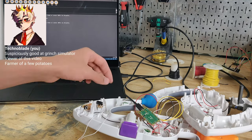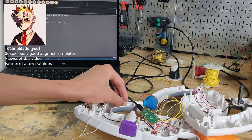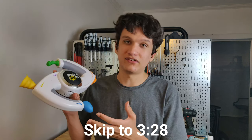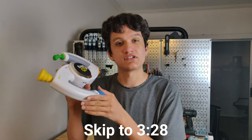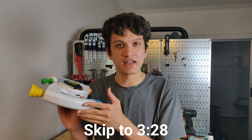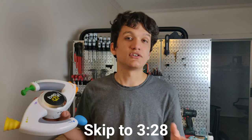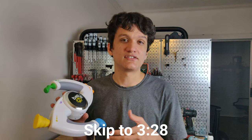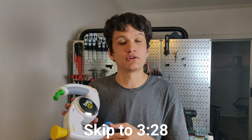Technoblade, that is all of the mechanical and electronic elements of this Bop-It controller. This means that all that's left is the programming, but because programming is boring, I'm not going to show you any of that. Instead, if you're interested, I'm going to talk a little bit about the vector math that went into the zeroing function. The zeroing function is the function that allows you to set the resting position of the Bop-It, where twisting relative to that position moves the player. Technoblade, if you're not interested in becoming as confused as I was doing this math, I suggest skipping to the part indicated by the arrow at the bottom of the screen.